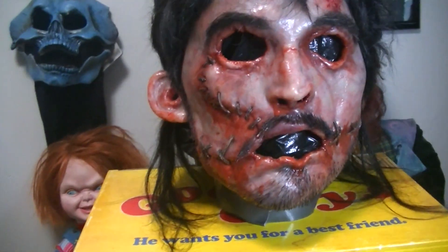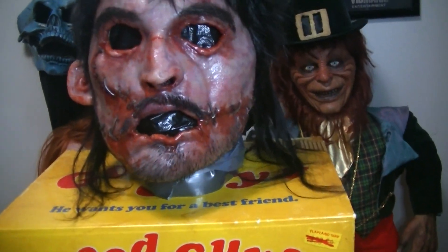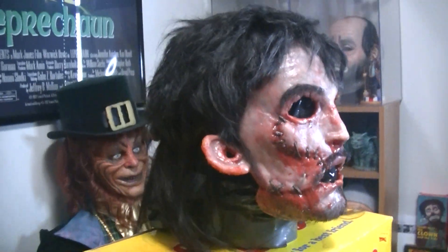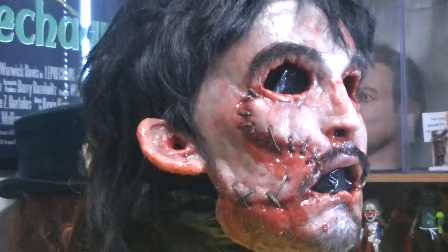It was a limited run. This is made out of silicone with real human hair and animal hair. I made an unboxing video on this before, but it was a quick one so I wanted to give you guys a better look at it.